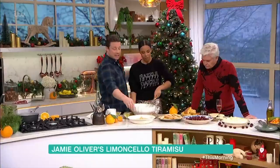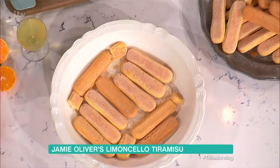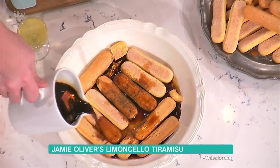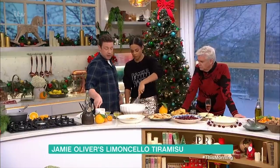Over here are the classic tiramisu biscuits — ladyfingers. You can buy them in all the supermarkets. They're just dried; you can use regular sponge if you want, buy it or make it. We're going to put 200ml of coffee or good espresso in there. You can lightly sweeten it if it's bitter, and that will be absorbed by the sponge to give you that little kick.